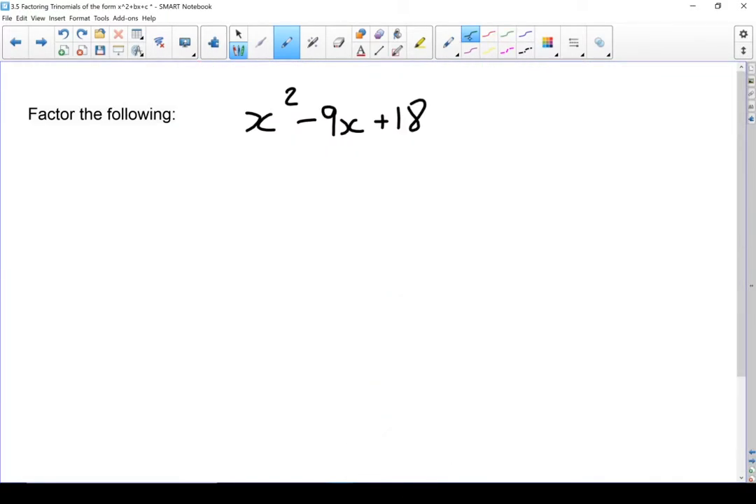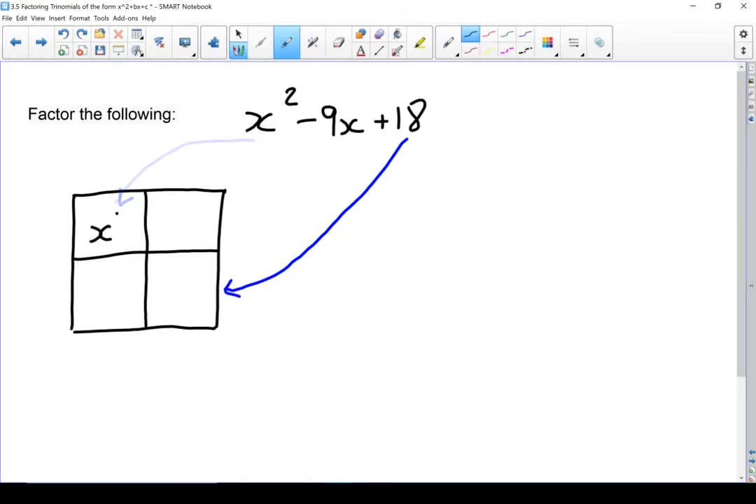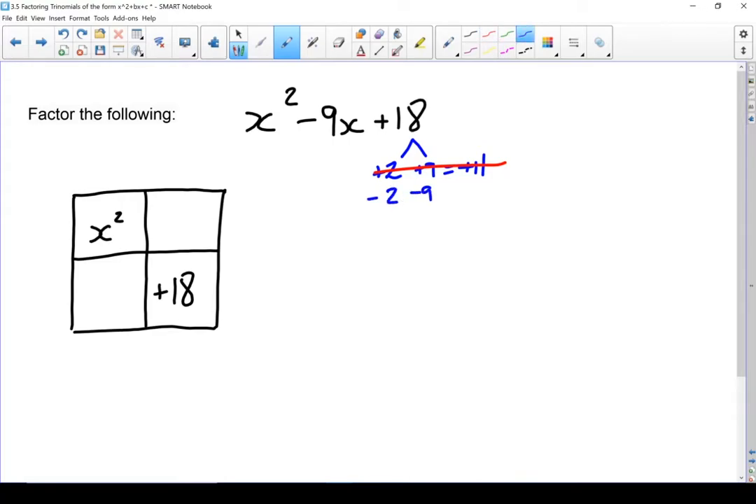Let's do another example. Start with a 2x2 box. First term goes in the first box, last term goes in the bottom right-hand box. Next I need to find the factors of 18 — looking for factors that multiply to give 18 but add or subtract to give a negative 9. This one has a negative sign, so we'll have to be a little more careful. I know plus 2 and plus 9 give 18 but add to plus 11 — not what I'm looking for. Minus 2 and minus 9 give minus 11 — that won't work either.